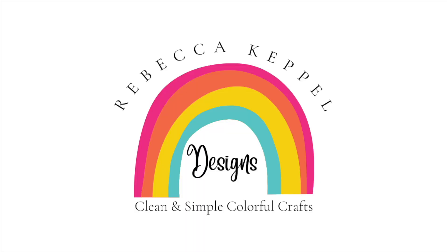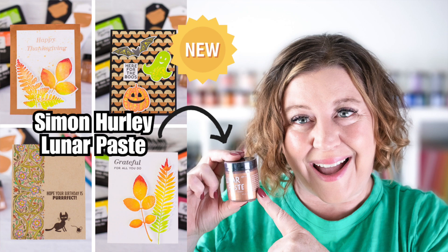Did you hear there's a new color of Simon Hurley for Ranger Lunar Paste? Check out this video to see it. Hi everyone, I'm Rebecca Keppel and in fact there's an entire Simon Hurley collaborating with Ranger and Spellbinders release available now.